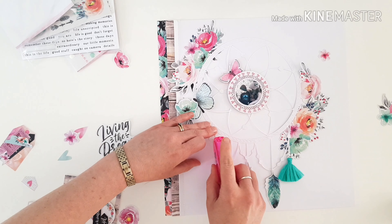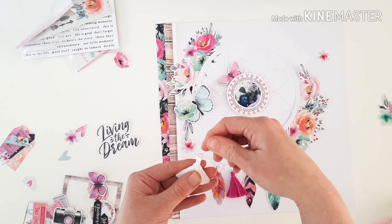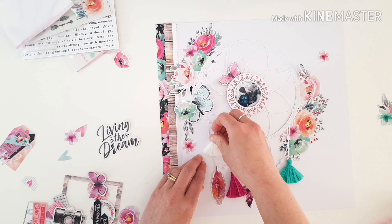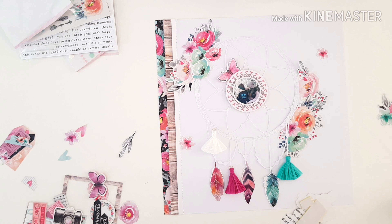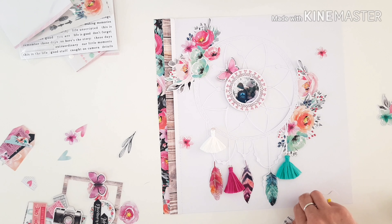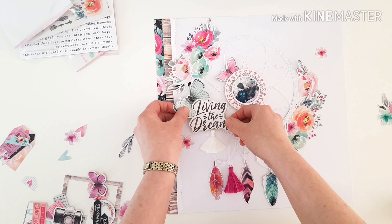I'm probably going to move that butterfly — not sure yet. This next tassel is going straight over the top and not on a string because it's going to tuck under my title. The title is 'Living the Dream' and it's from the die cut ephemera pack too. I've popped that larger fussy cut butterfly with it for a little more emphasis — it's very very pretty.